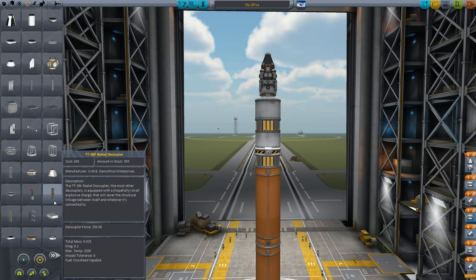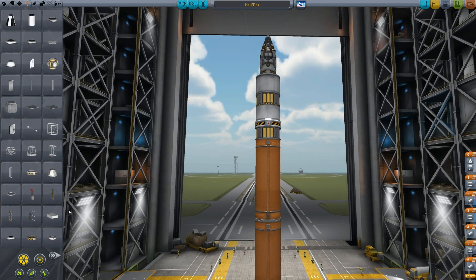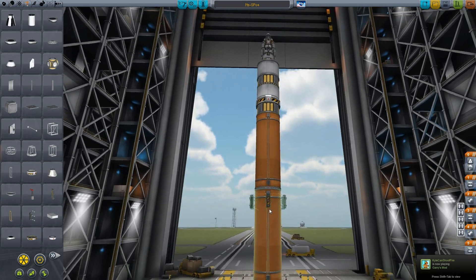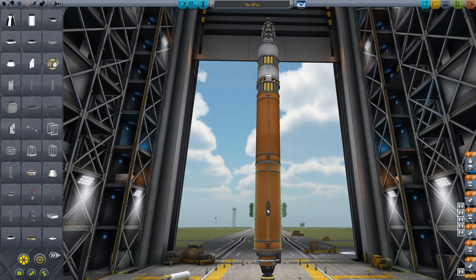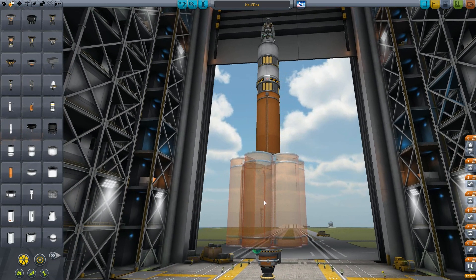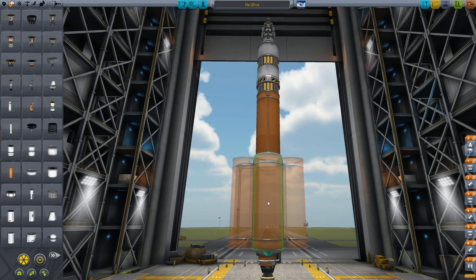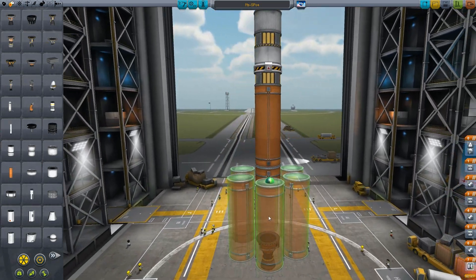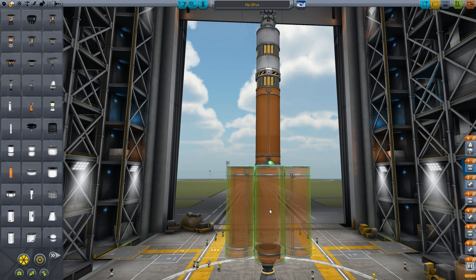Now for the external boosters. Let's have six of these guys. Holy crap, this is gonna be a monster! I don't think they ever saw themselves making a rocket like this for Kerbal Space Program. Wow. Let's get that on there. About even. Oh my god, it doesn't even fit. That's how huge these things are. And there you go. I was missing the adapters.